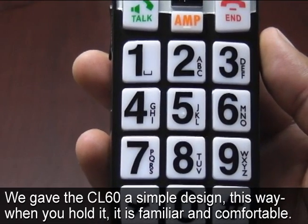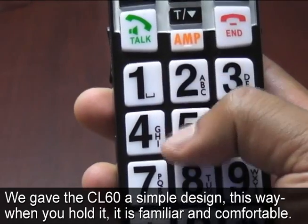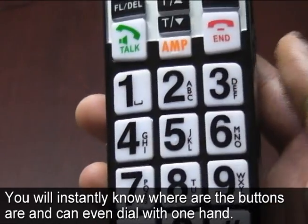We gave the CL60 a simple design — this way when you hold it, it is familiar and comfortable. You will instantly know where all the buttons are and can even dial with one hand.